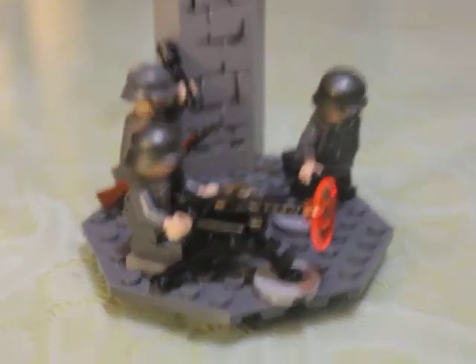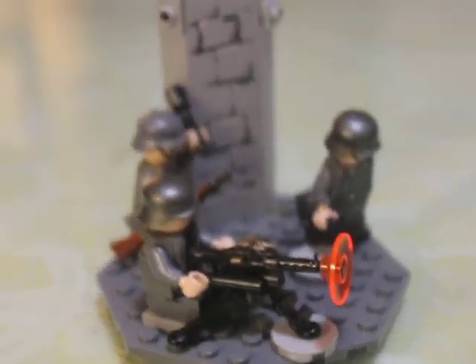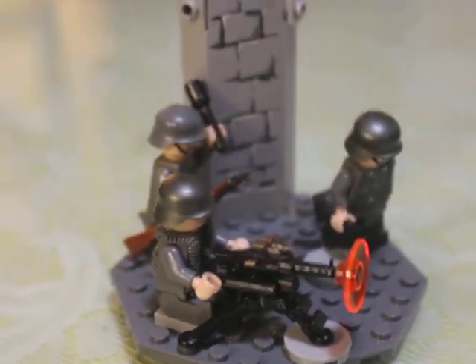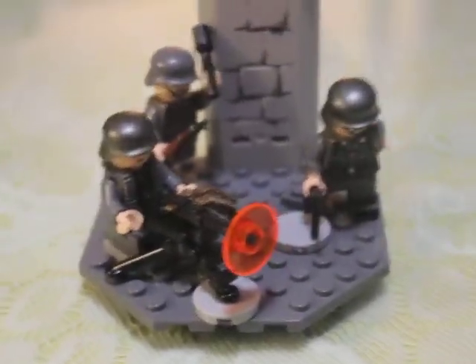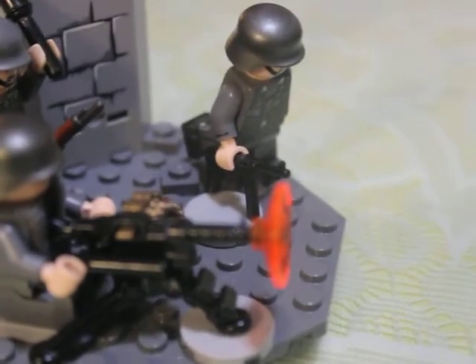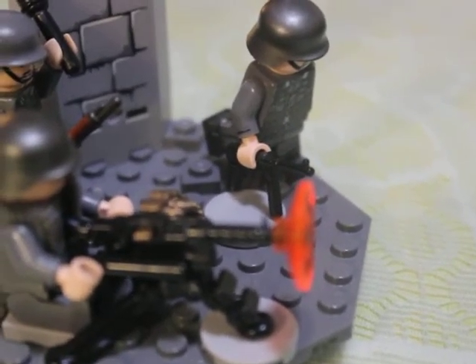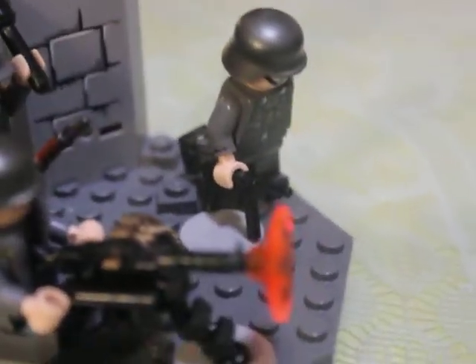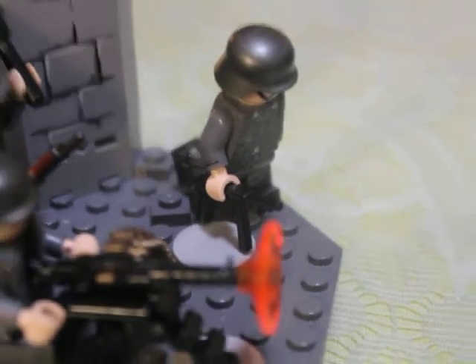I started with this brick arms tripod and then decided to add German soldiers with overmolded brick arms. And I don't know what weapon, what third party sells that machine gun. It's not brick arms, but it's close to it.